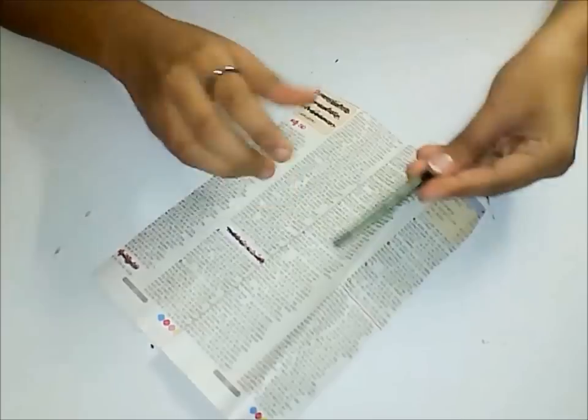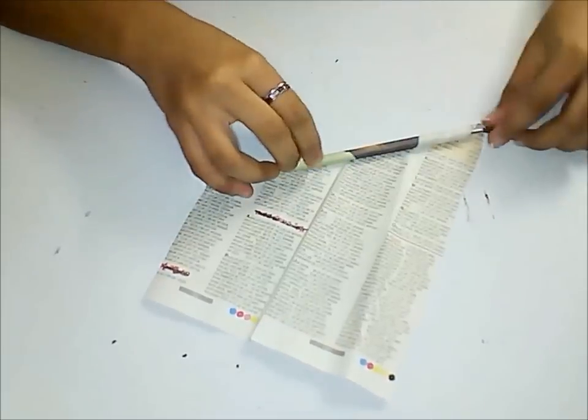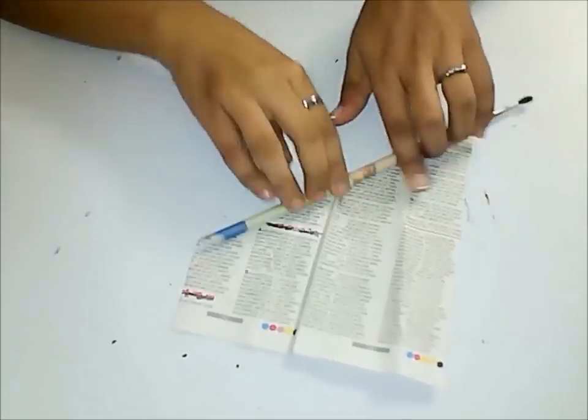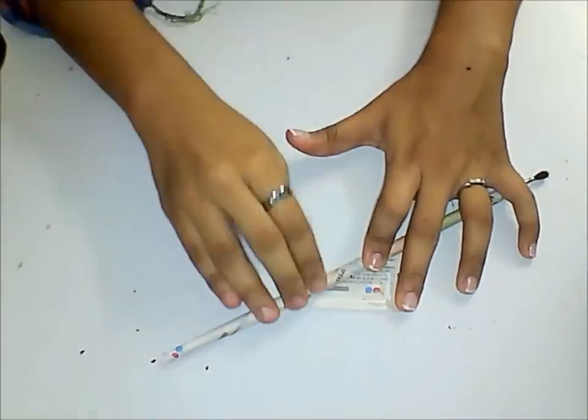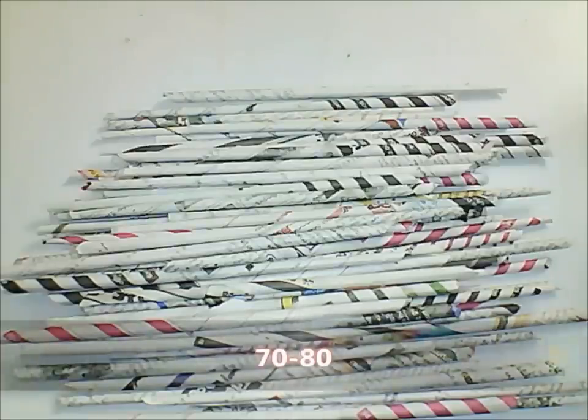Make newspaper rolls using a paintbrush as shown in the video. You will need nearly 70 to 80 newspaper tubes.